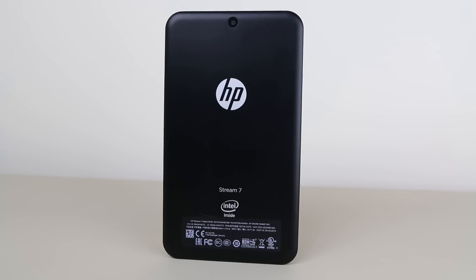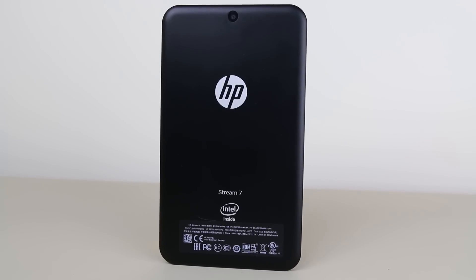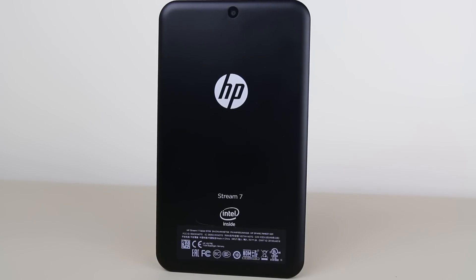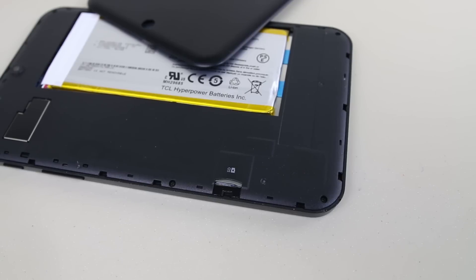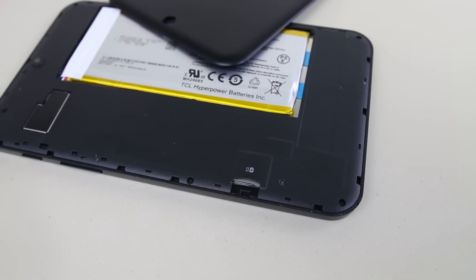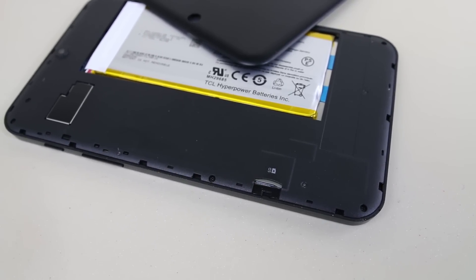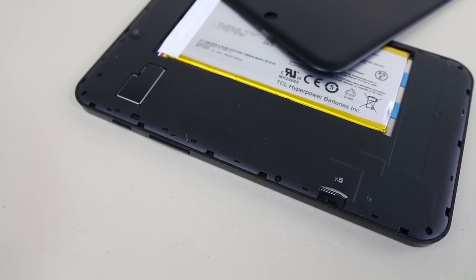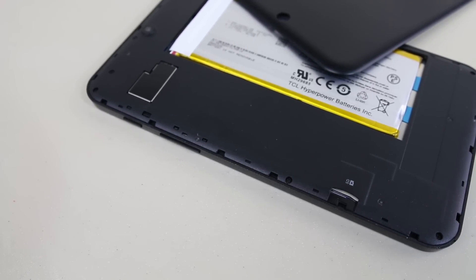Flipping it over to the back we have a 2 megapixel rear facing camera. It's not a great camera by any means but the fact that this tablet even has a camera is an added bonus. If you want to access the micro SD card slot you have to pry open the removable cover. It's a little tough to open at first but once you get in you'll notice the micro SD card slot along with a 3000mAh battery. The battery is not easily swappable like a removable battery on a smartphone but can easily be replaced if needed.